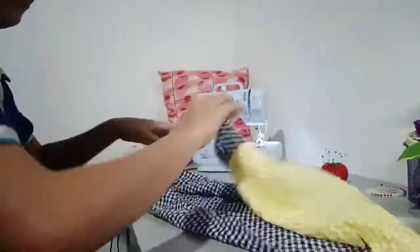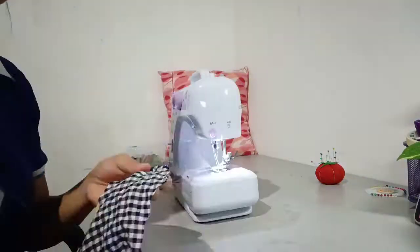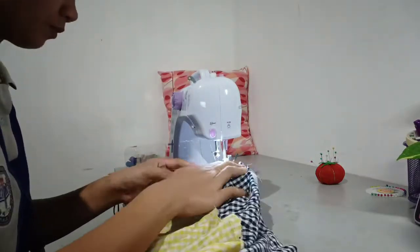The next thing we do is sew the underarm allowance. Make sure that everything is aligned. After that, all you have to do is flip it and let's take a look. Here is now the result.